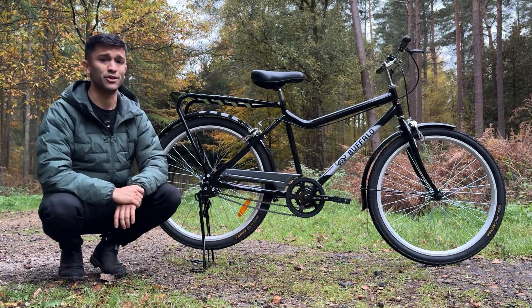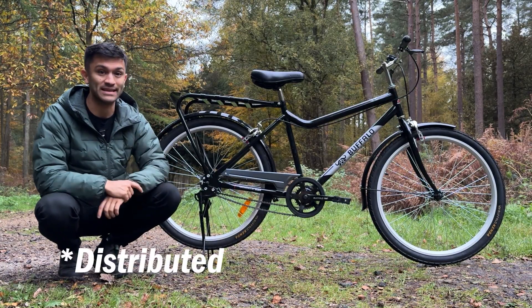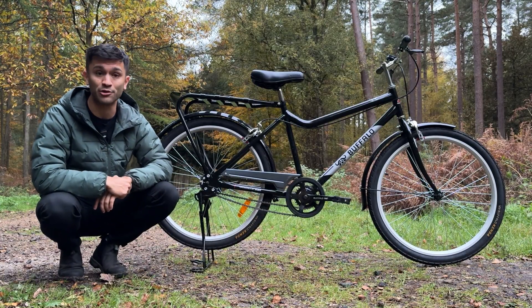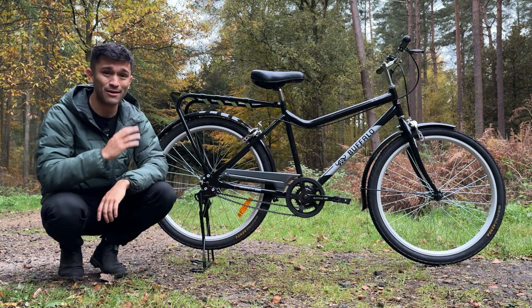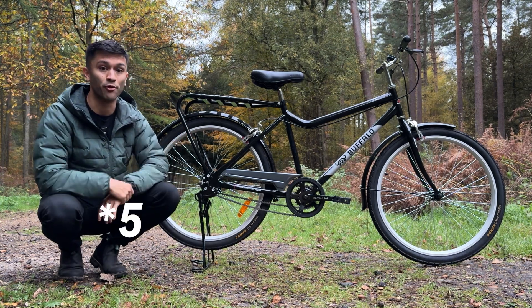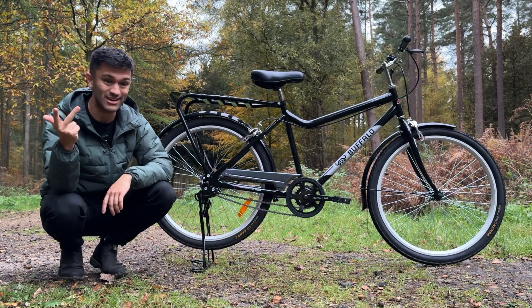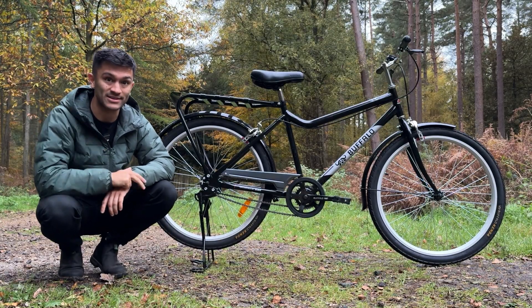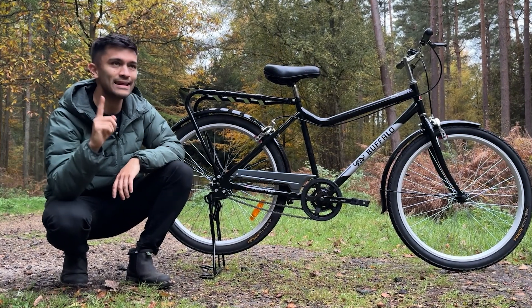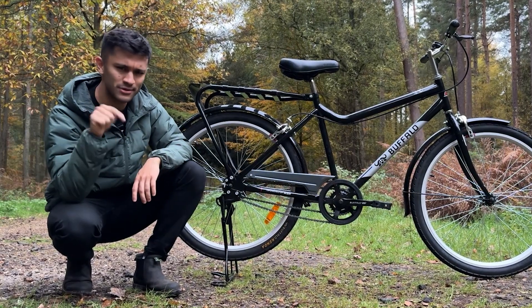World Bicycle Relief has been going for 20 years and is closing in on 1 million donated bikes. I've left a link below if you want to help further their cause. These bikes cost about $200, and each bike can help mobilise up to four people. The ripple effect of that is employment, education, and just much needed mobilisation. I'm keen to hear from all of you — can you think of any other use cases for that magic freewheel? Let me know down below.